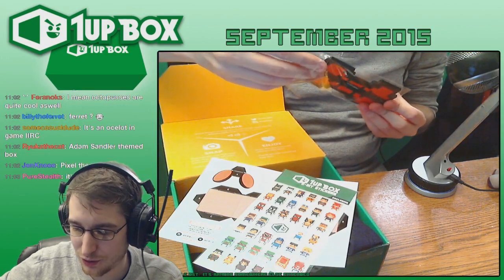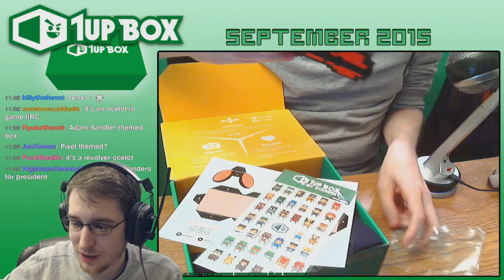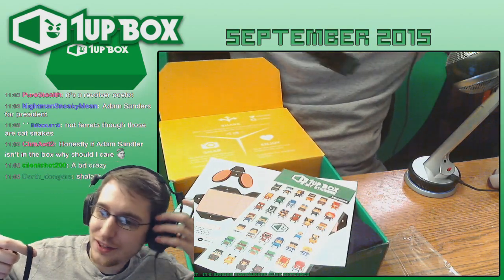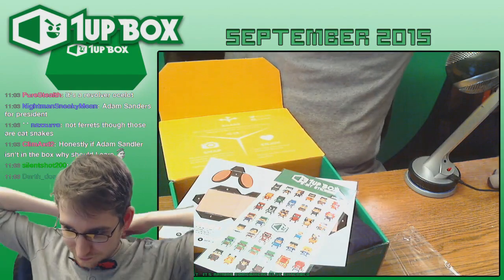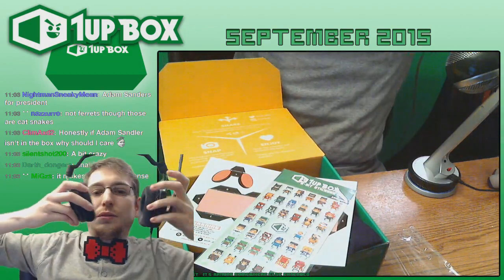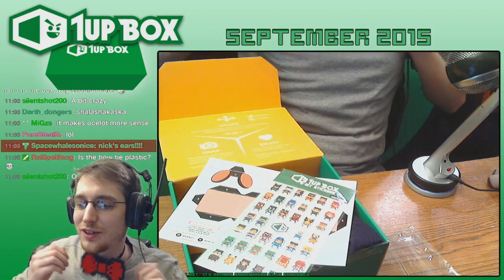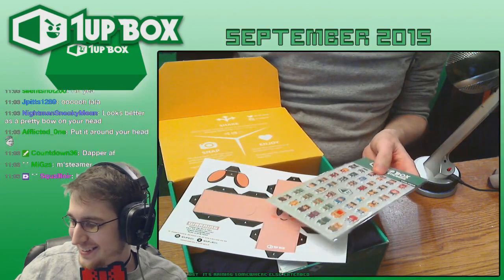Yeah, it's an Adam Sandler themed box, of course — it's a Revolver Ocelot. It's the ocelot, that's right. That makes a lot more sense. Okay, this is actually kind of hilarious. This is gonna be extra funny if I try to put this on over my headset. Give me one sec, let me take this off. Now I look like a proper gent. How do you like that? It's too bad it can't spin in place — it could be a whole other level. I'll leave that on for a second, because it's kind of ridiculous. Dapper AF.